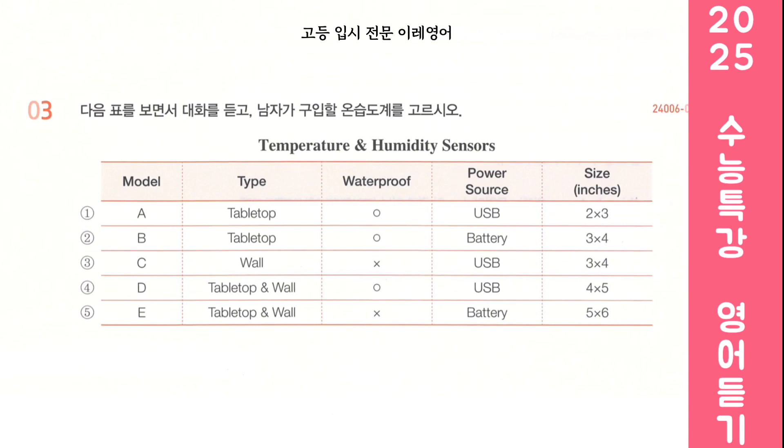These 5 models — I'm not sure which one to get though. Let me see. Where do you plan on placing it? I was thinking of putting it on the table. Okay, let's rule out this one then. And make sure you get a waterproof one. That narrows it down to these 3 models.